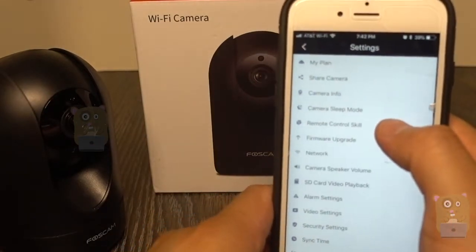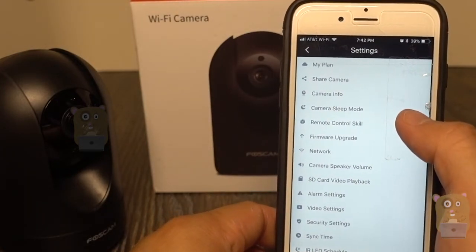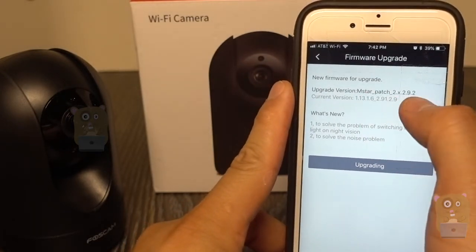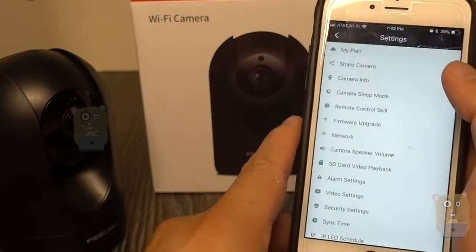Next we have remote control skill — this can work with Alexa. I need to install this skill on my Alexa. To check for newer firmware, it shows my current firmware version and what version I can patch it to. First thing I'll do is turn off motion detection — not sure why they kept that on as the default.